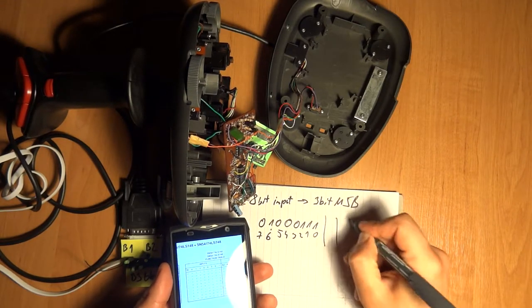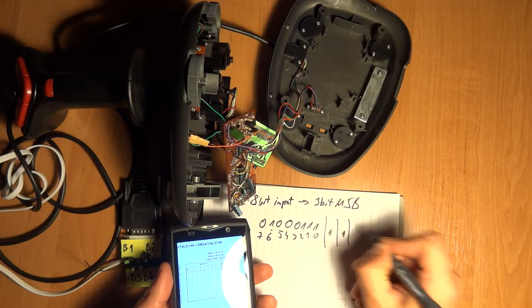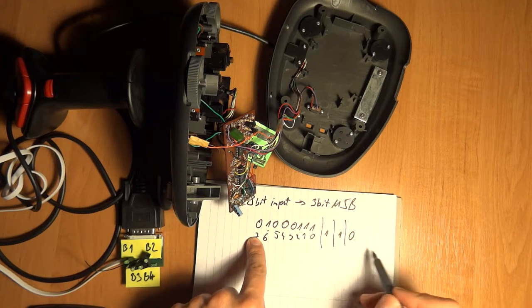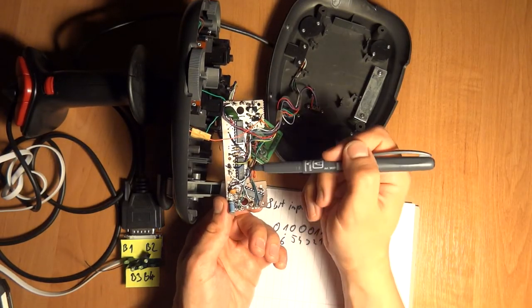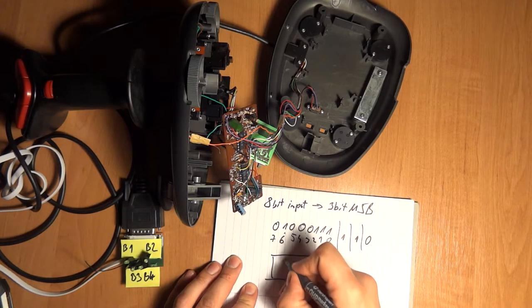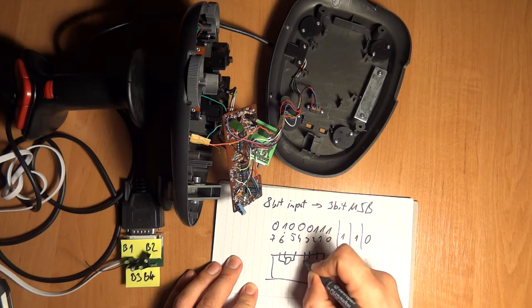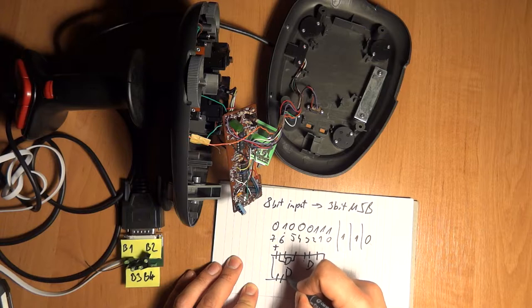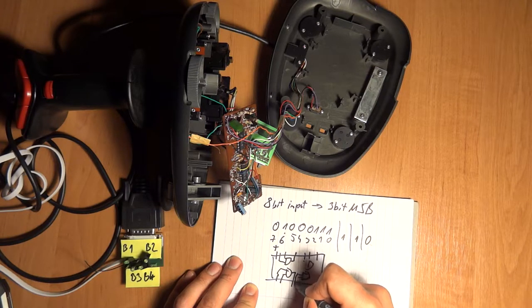On the output it would be low, low, high - something like that - giving a maximum value of seven. So that's pretty simple. There are two of these encoder circuits, and also a quad two-input AND gate. Internally it looks something like this, with two additional gates. The AND gate basically: if two inputs are high...